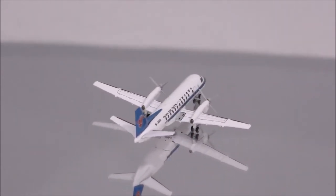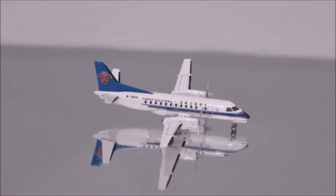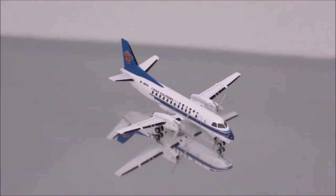Hello YouTube, welcome back to another review video. Today I would like to review China Southern Saab 340B by Gemini Jets.